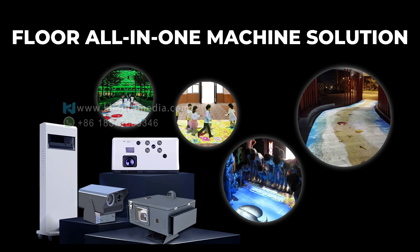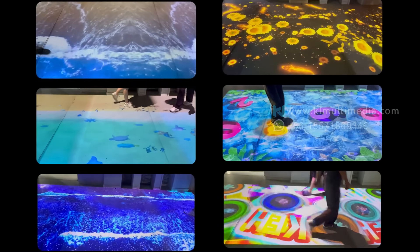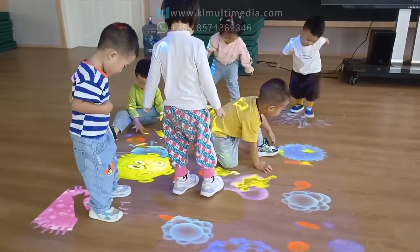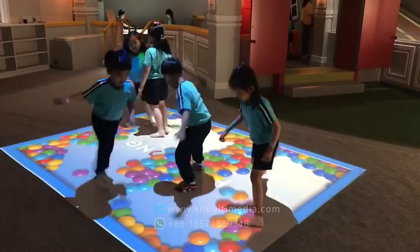Now let's explore the technical intricacies of all-in-one interactive floor systems. Indoor small size solution: the standard ceiling mounted unit, ideal for smaller spaces, quick to install, no complex wiring needed. It's plug and play.